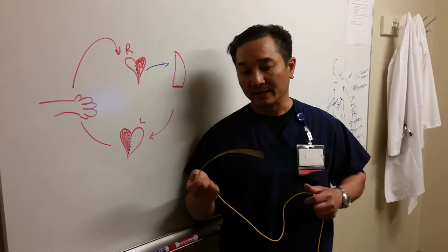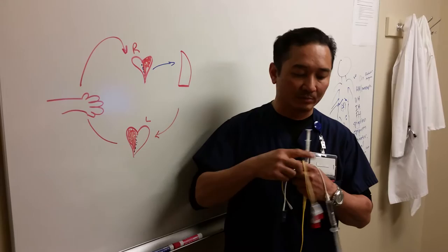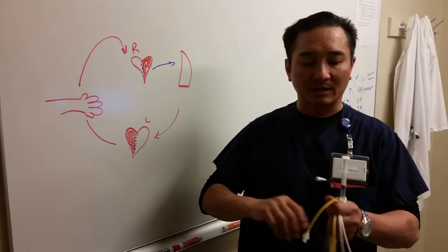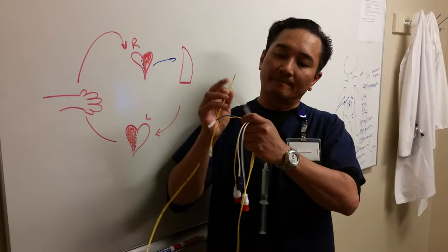That's your basic Swan-Ganz catheter, and there are several ports. We'll eliminate the ports that go to the computer — these three ports go to the computer. And so what you have is a balloon port at the end of the Swan, as I'll show you in my little diagram here. At the end of the Swan is a balloon.